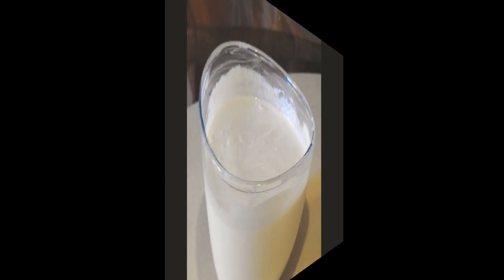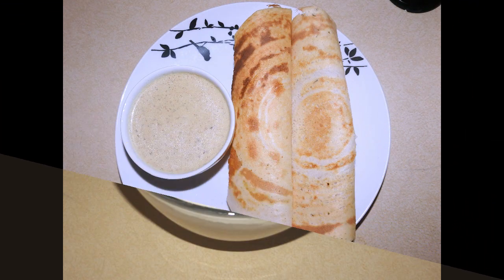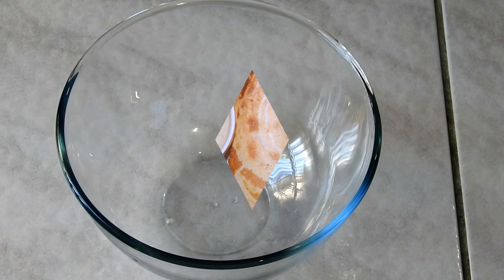Hello friends, welcome to my channel. Today we are preparing crispy and crunchy Gownday Dosa, also known as Koosam Dosa or Batrella Dosa. For this recipe we need 2 cups of urad dal (minapappu).